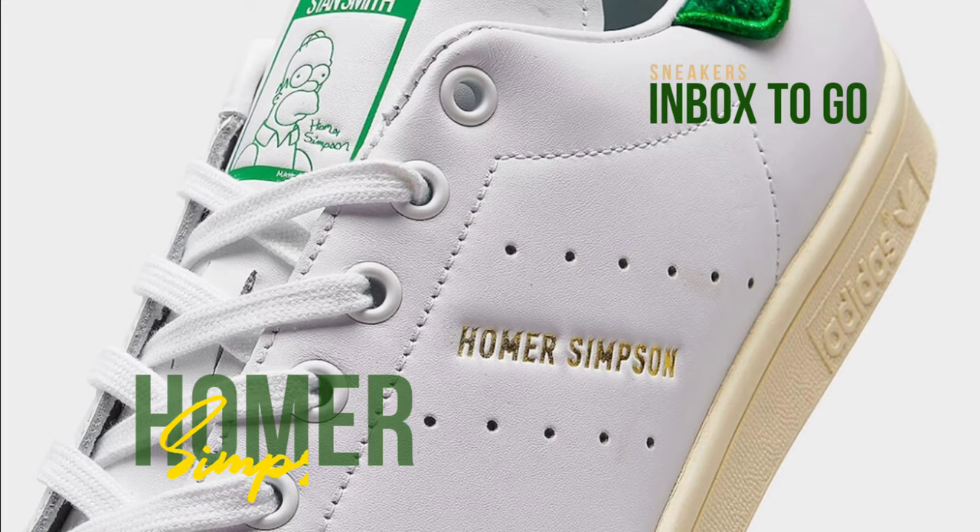Adidas will release a limited edition pair of the Stan Smith sneakers to go along with a Marge Simpson superstar.